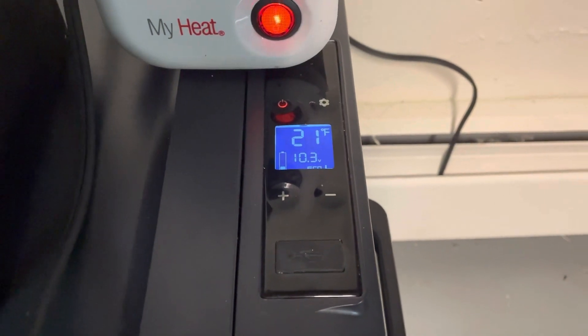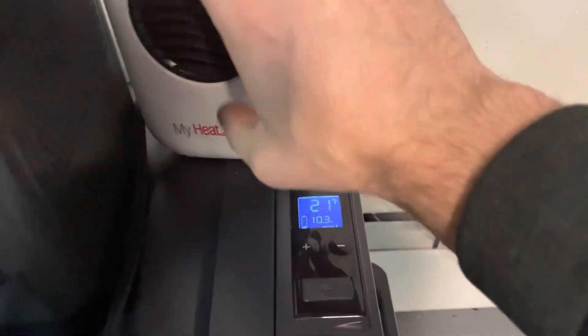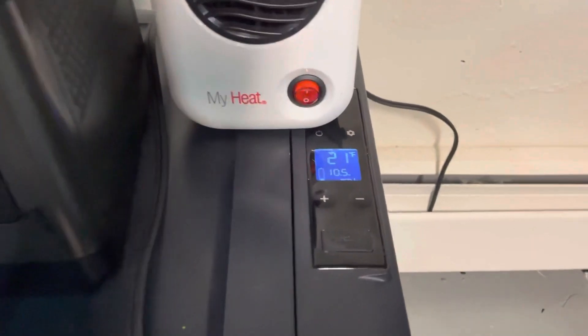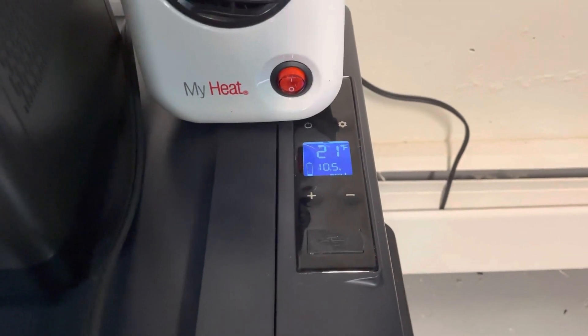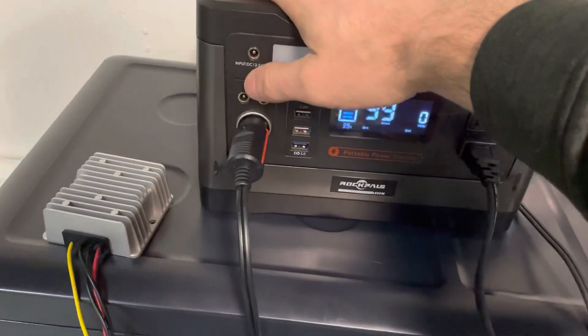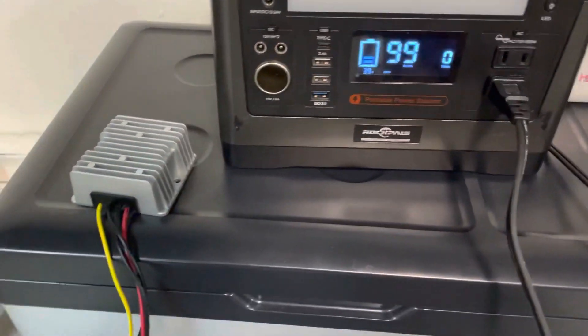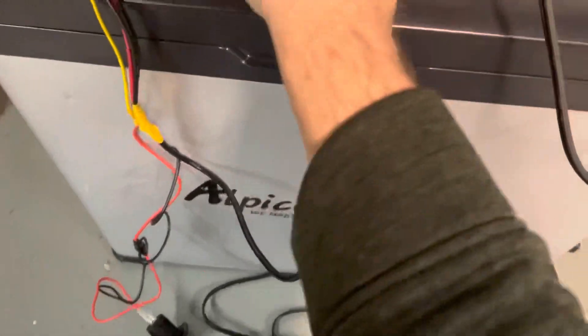So with that load it's down to 10.3 volts. If I shut the heater off it goes up just a little — the battery is getting pretty depleted. I should clarify: this device is really a converter, not necessarily a regulator. I'm going to plug it back in now.